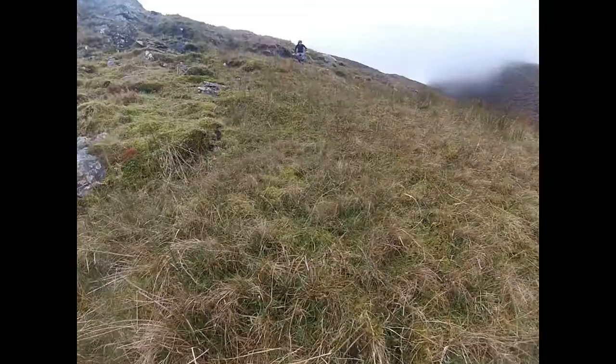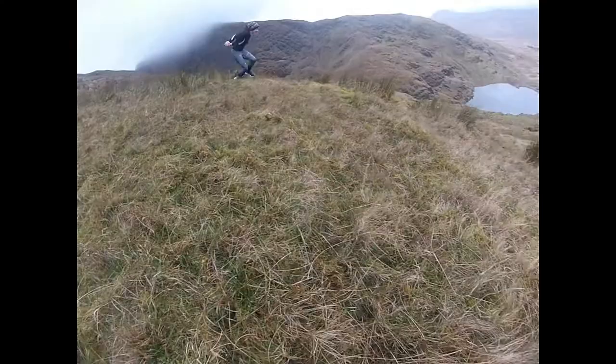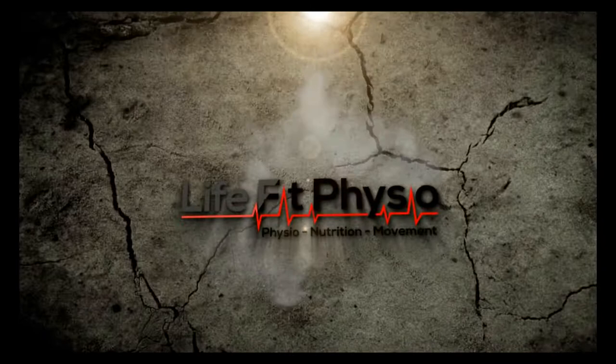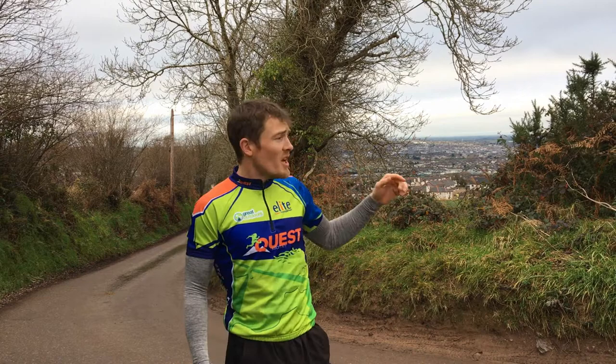Hey everyone, I'm John. I'm bringing you a video series on everything adventure racing, in particular for the Quest adventure racing events next year. This one is going to be about running downhill — that's why I'm up around the corner from my house. This hill is the one I use to practice and introduce downhill running, especially in preparation for Kenmare in March. So we'll look now at some tips and techniques.